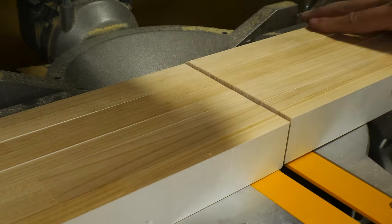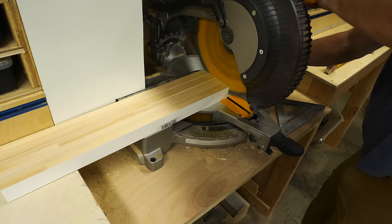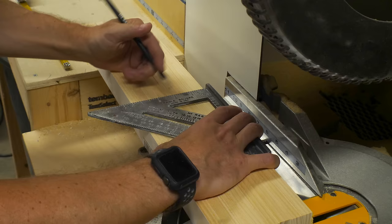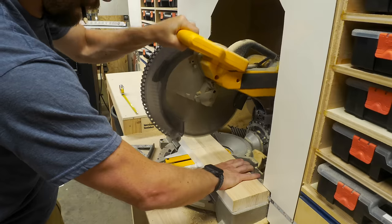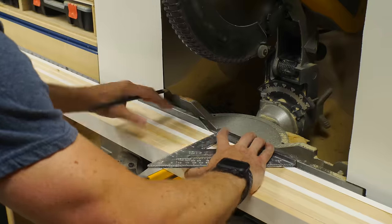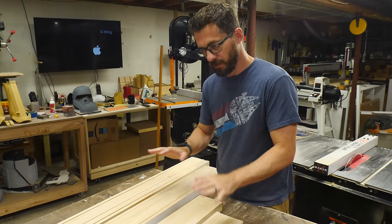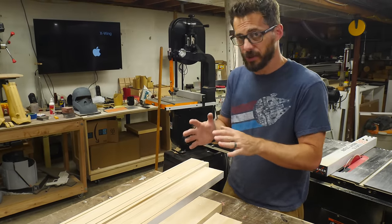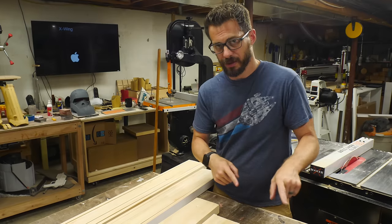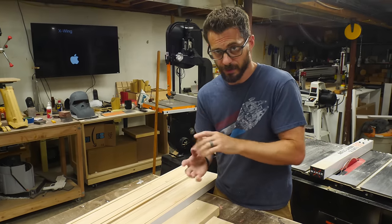To cut down the smaller pieces I did the same thing, but it was a lot easier to line up the ends so I didn't have to use the clamp. We've got eight pieces of each cut, and there are four different lengths. That's because each door is made of two frames, and the frames are going to lay over each other and overlap in a different direction. When we glue all that together, it should keep it strong and help it stay straight over time.